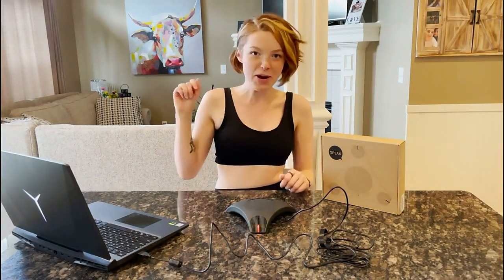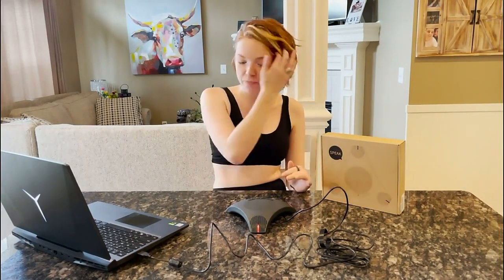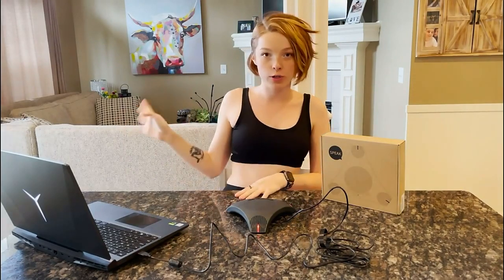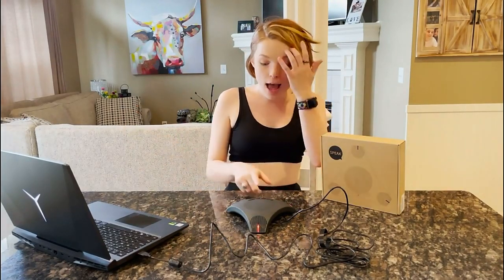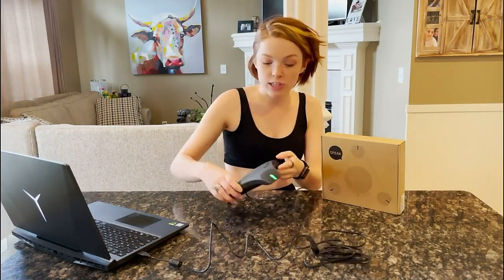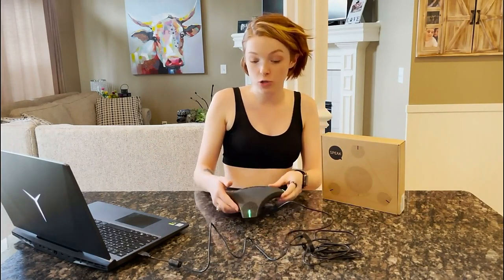If you're taking a bathroom break and you don't want them to hear the toilet, you can mute that. If you're mumbling to yourself or talking to a coworker in person, you can go ahead and just silence it. It also has USB ports on the bottom here, so you can plug those in for whatever needs you have.